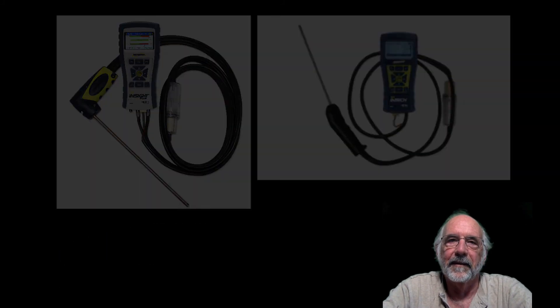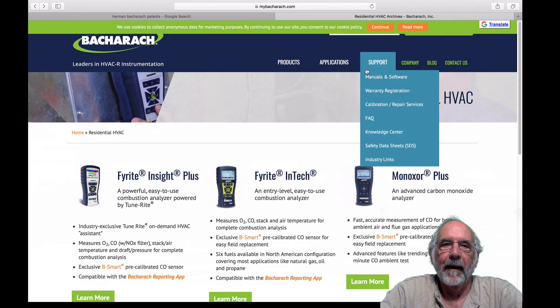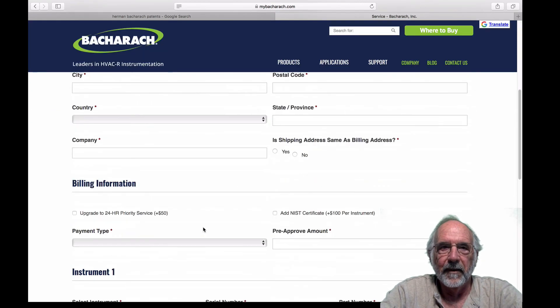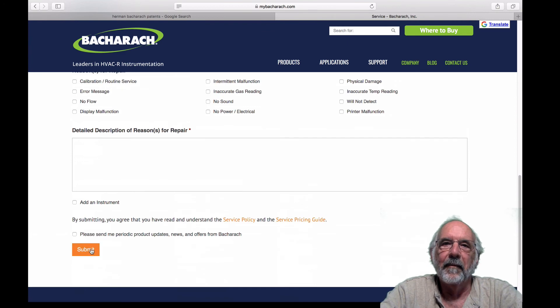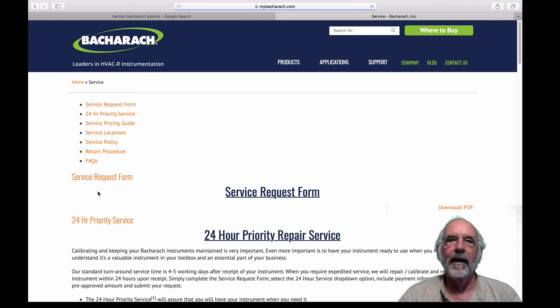First option: you can, as has been traditional, return the instrument to Bacharach in Pittsburgh for calibration. Go to mybacharach.com, hover over the support button, and click on calibration/repair services. This will take you to a service request form. Fill the form out and click submit at the bottom. Generally within about 24 hours you'll receive a Returned Materials Authorization Number, or RMA. Pack the instrument up, write the RMA number on the shipping label, and send it to Bacharach in Pittsburgh. There's also a calibration facility in Canada.